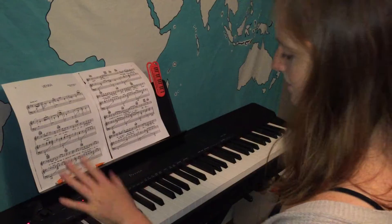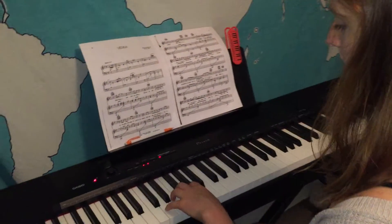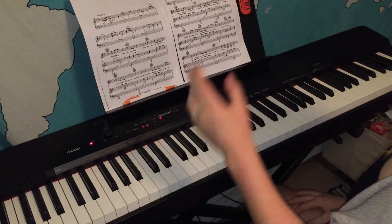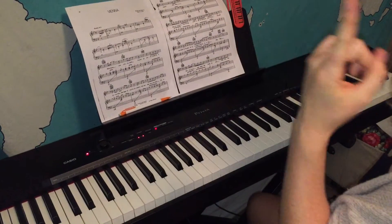Now let's try our left hand. Again we have our pinky — our five finger — on D. We still have the F sharp on our three and we have the C sharp on our two.